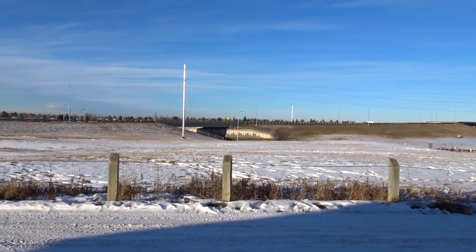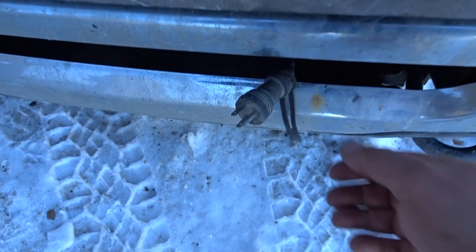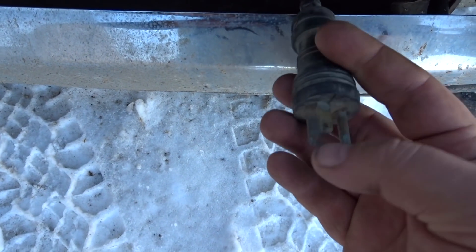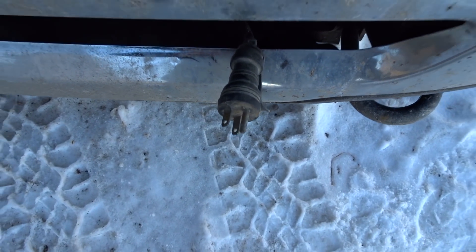As you can see it's winter time now in Canada. Snow is just starting to fall and it's getting cold. It's actually pretty nice out today. So we need to check the block heater, and the first thing we're going to look at is — you can see that plug is pretty corroded. So the first test, we're going to put the multimeter on it and check for continuity.